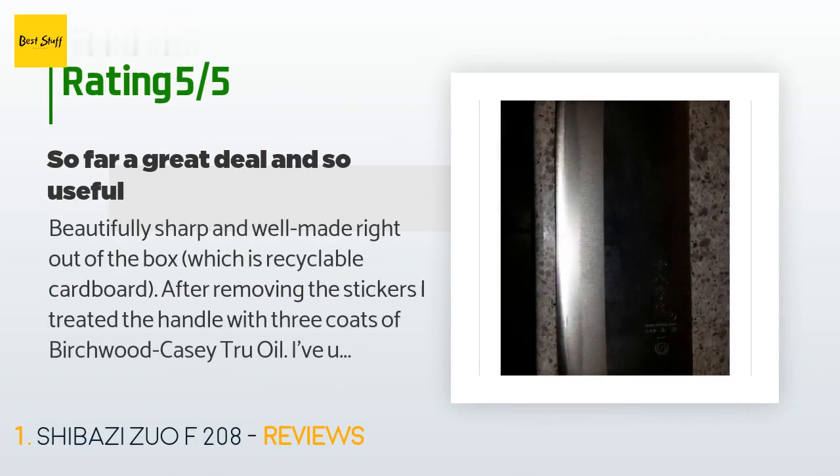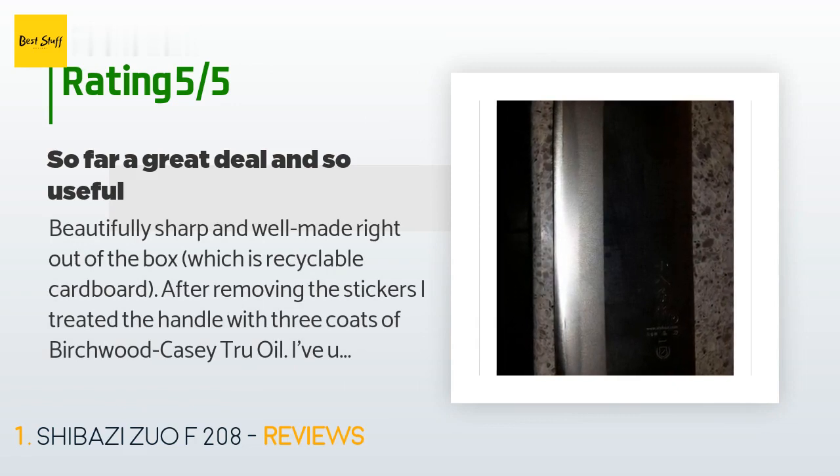A customer said: 'Beautifully sharp and well made right out of the box, which is recyclable cardboard. After removing the stickers, I treated the handle with three coats of Birchwood Casey True Oil. I've used this on all my untreated wooden knife handles. I did not sand before application as I wanted to retain some texture, but did use bronze wool on the first two coats. I feel this will help preserve the wood — I have 30-year-old knives which still have the original treatment. I wish the manufacturer would provide a similar treatment even if it cost a few more dollars.'